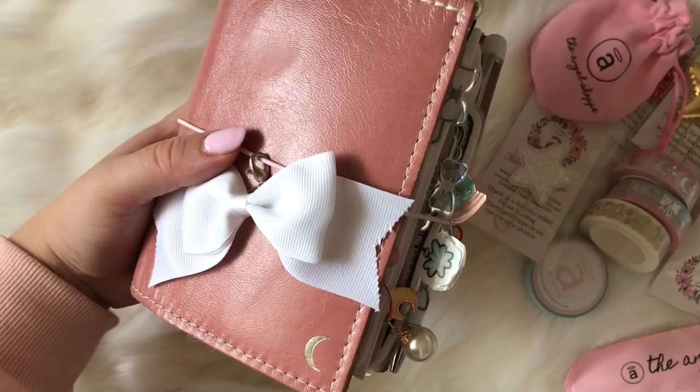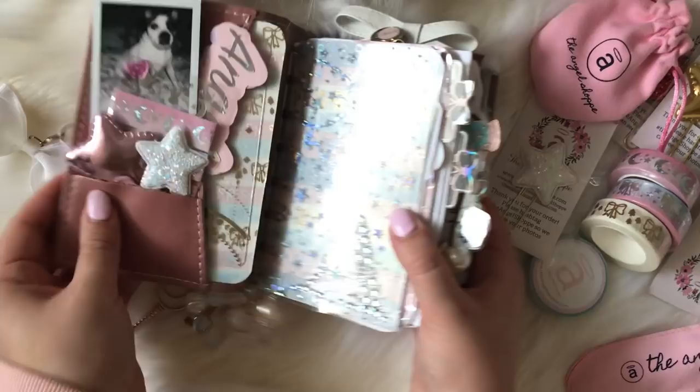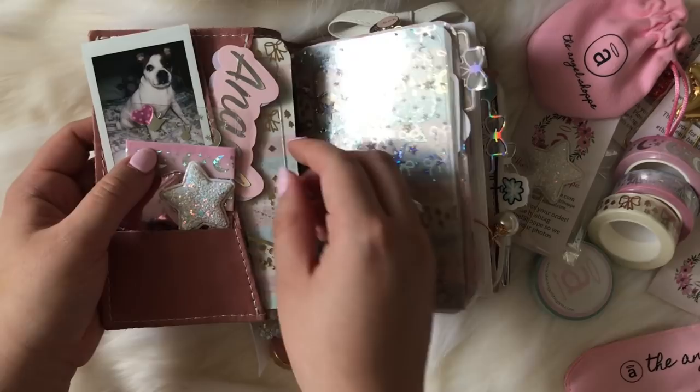This planner is super chunky — kind of crazy, but I do like my planners chunky. When you open it up, I just have a photo of my pup; his name is Buzz, he's so cute. I have a puffy clip from my shop and the dream star clip also from my shop. I have a little washi card from Naya Papery and then a little washi dashboard.